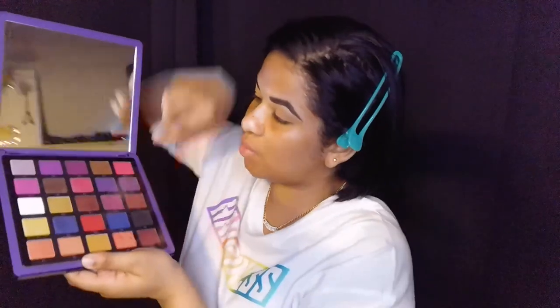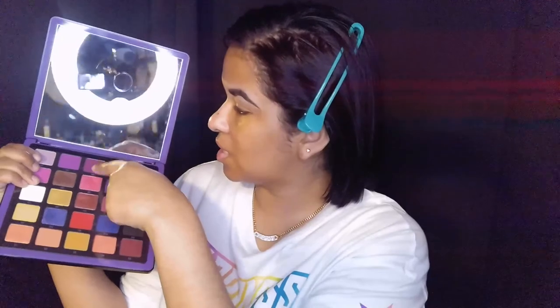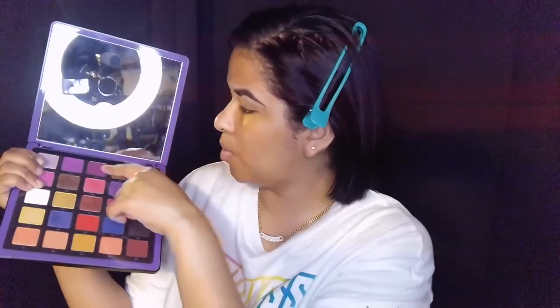We're going to start building our crease with purple — specifically A3, which is a warm hot purple color. Instead of a crease brush I'm going to use a fluffier eyeshadow brush from Japanese Beauty, because I want this purple to really pop in the crease. I'm using a bigger brush to start building that color rather than my normal NYX crease brush.